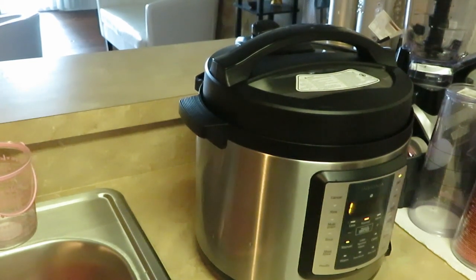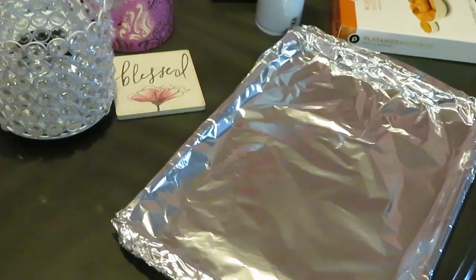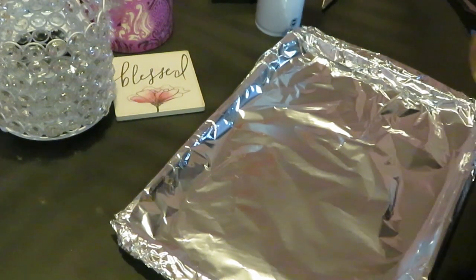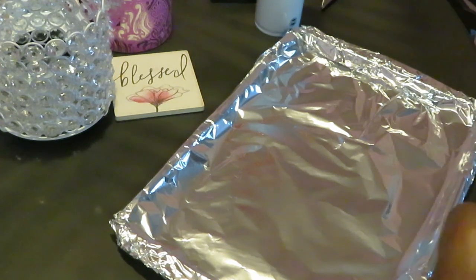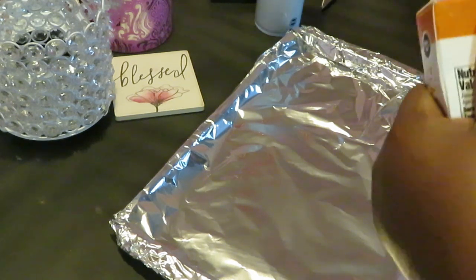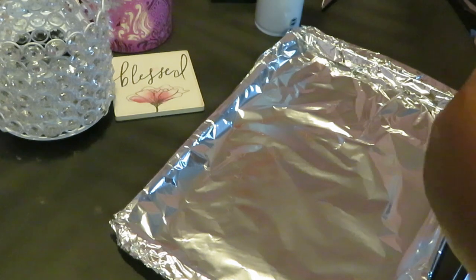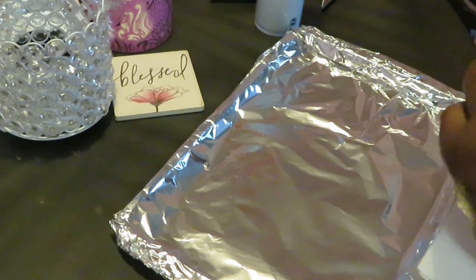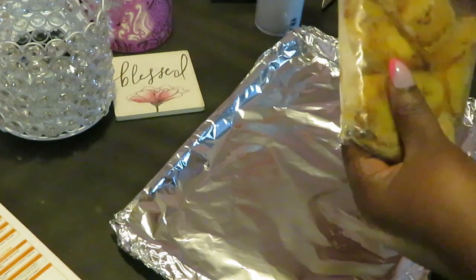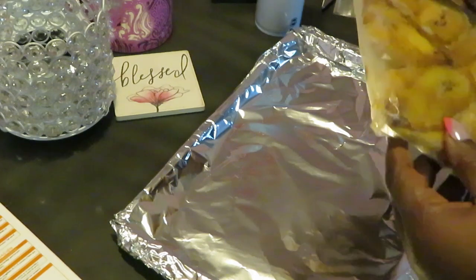Let's go ahead and get these plantains trayed up to go in the oven because the oven is ready, and let's get the yellow rice set up. Let's get our plantains ready to go in the oven. I've got the oven preheated at 350 degrees and I'll put these in for about 20 minutes — they're frozen. They'll cook while our chicken is in the Instapot, so everything will be cooking together and everything will get done together. Same thing as our rice — as soon as I get these plantains in the oven I'll go ahead and get the rice on.